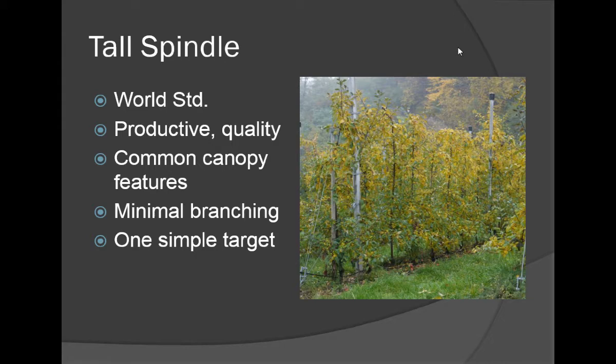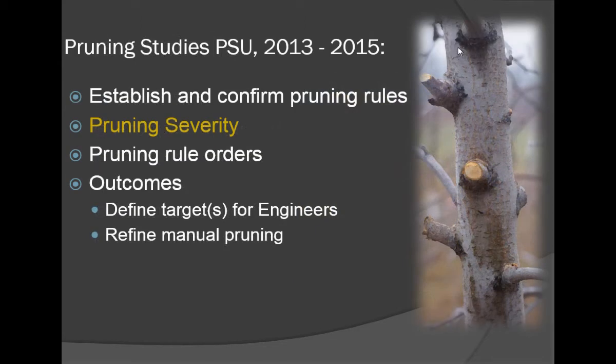This is what your competition is doing, because it gives very high marketable yields, very high quality fruit, and does it in a very efficient way. It's a very important and simple system that builds on what we know — having grown up in this industry, moving from central leaders to vertical axis to slender spindles to tall spindles. It features a minimal branching structure and a very simple target, which makes it very possible to implement.